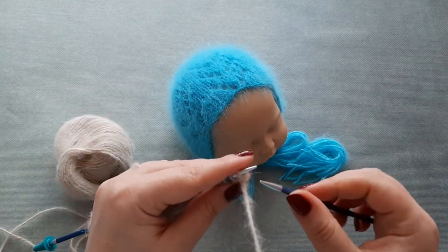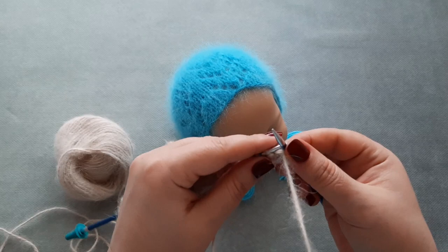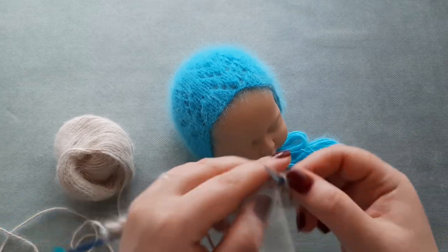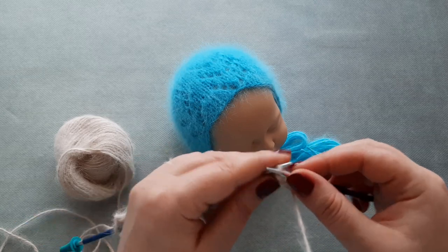Row three: slip the first stitch and purl the rest of the stitches on row three.